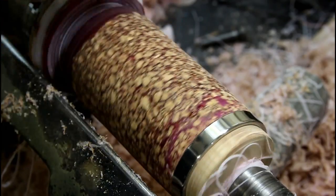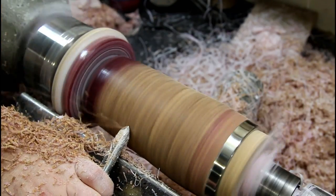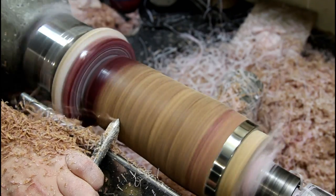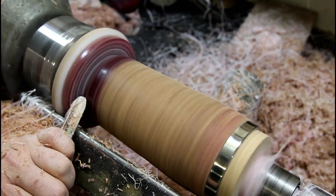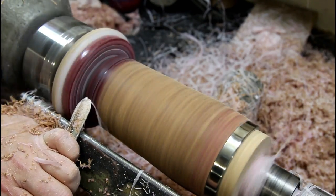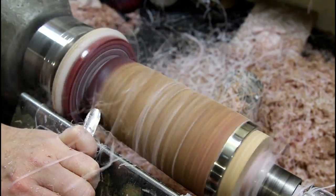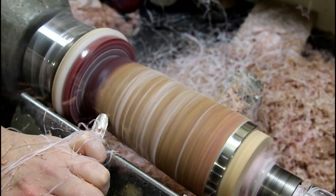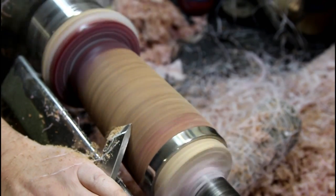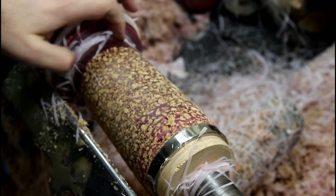Nice — I just wanted to see how we were looking. I think it's really cool. I think I like that shape, so I'm just going to do a final planing cut with the skew. Definitely got some ribbons on this one.